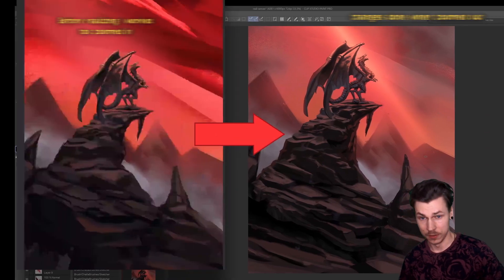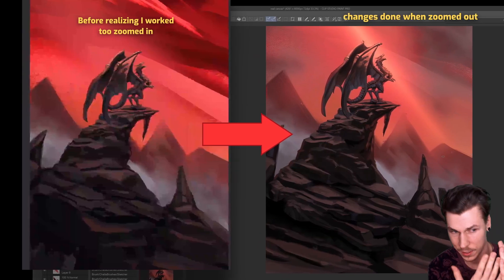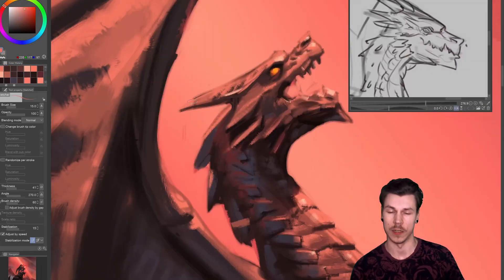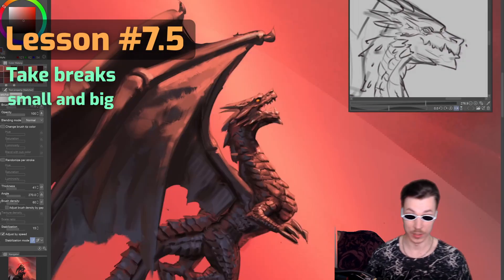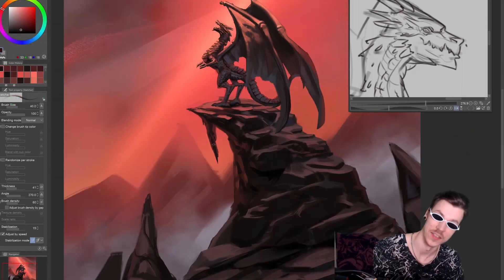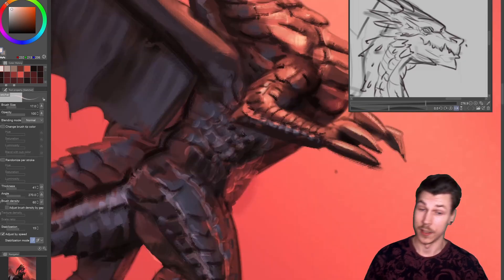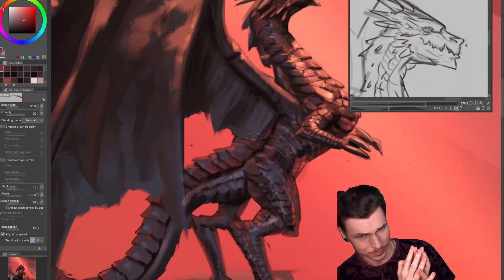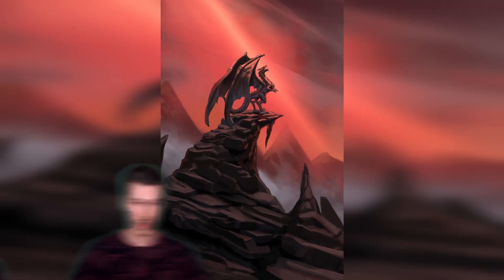The shapes and angles of the rocks felt good now, but something was still too boring about it. I switched back to the dragon for a bit to give my mind some rest — quick tip: take breaks, small and big; they will cause revelations and breakthrough moments. I attempted to brighten some areas between the dragon's scales, but it wasn't reading properly, so I switched back to the background.